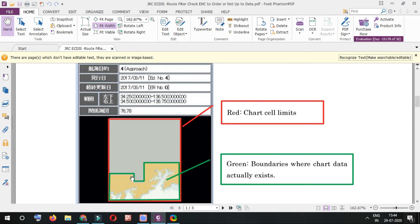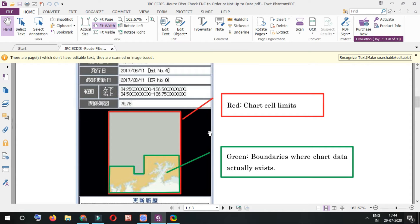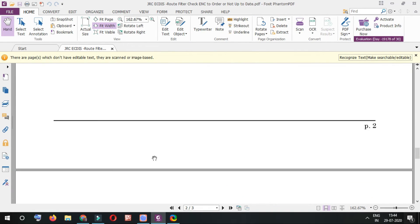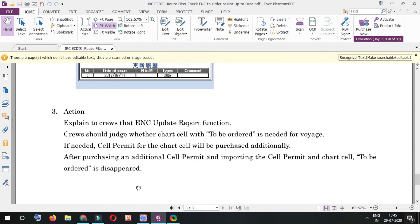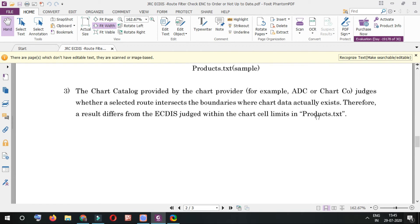The chart limit is not visible to the naked eye — it's essentially a formula, not visible to us. We only see the actual chart boundary, which is shown in green. The JRC AGDIS, as per regulation, judges whether a route intersects the chart limits defined in the product.tsd file for the data service. So if your route passes through the cell limit, AGDIS will select that cell. The chart catalog — meaning chart browser, ADC, or any other software — judges whether the route intersects the boundaries where chart data actually exists.